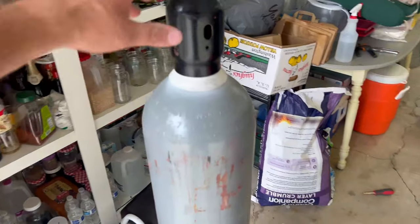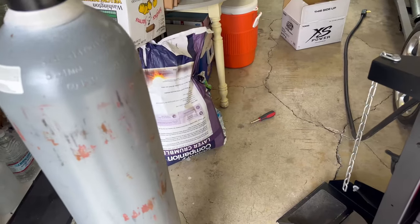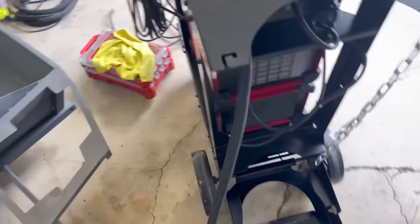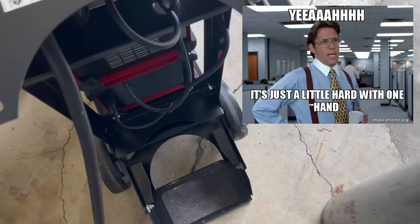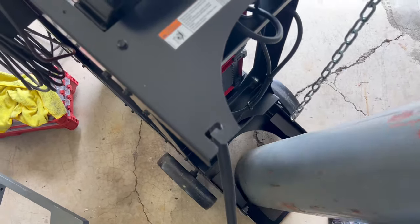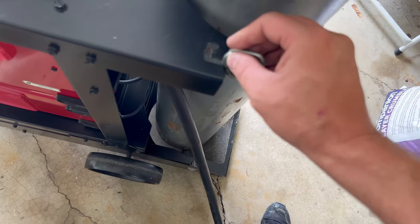Got a tank here — this thing is massive. This is a 300 CF, 135 pounds. This is the big boy. I'm used to using the 150s or 125s which is about half the weight. What's nice about this cart is it's got the easy loader which tilts. I can probably do this with one hand — roll it on here and it just tilts up.